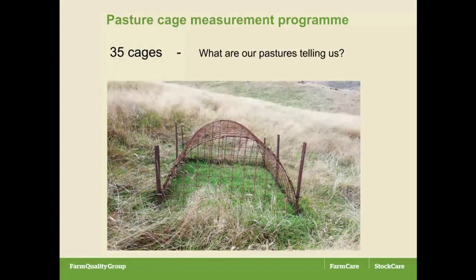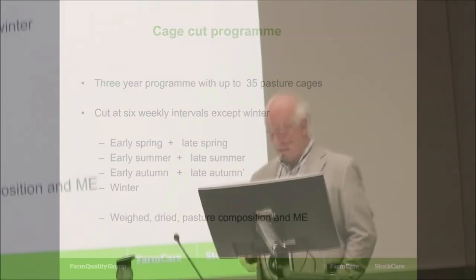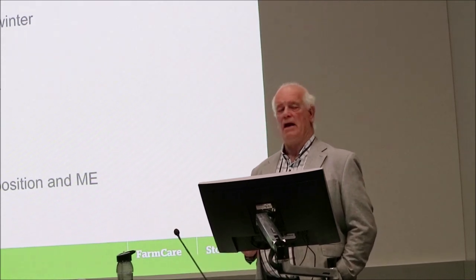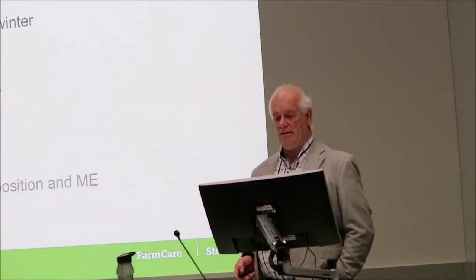So the pasture cage measurement program — we had 35 cages, you can see them there; that one has been built a little over the garage. At its peak in the first year, we cut every six weeks. You'll see the periods there, and that gave us a pretty good feel. Six weeks was pretty good — early spring, late spring, and so on. For a start, I weighed and dried them in the head officer's oven. Later on, they were brought back here and we were able to do much more interesting analysis around pasture composition and ME as well.